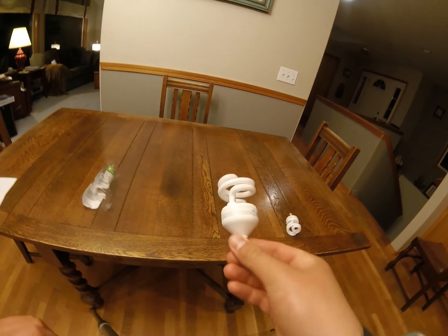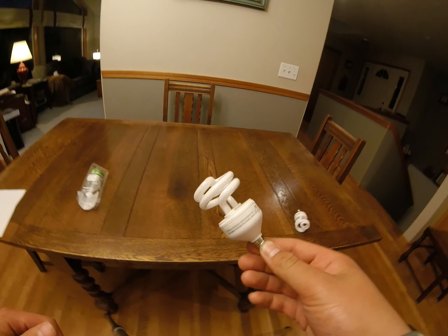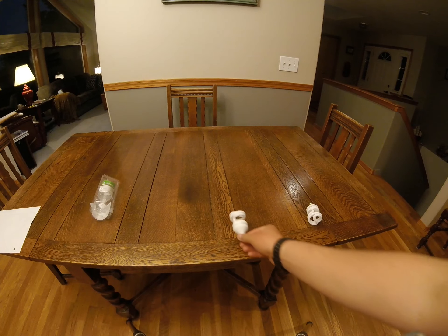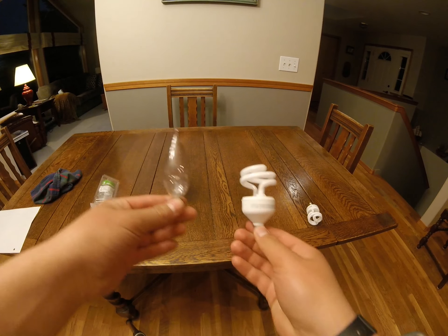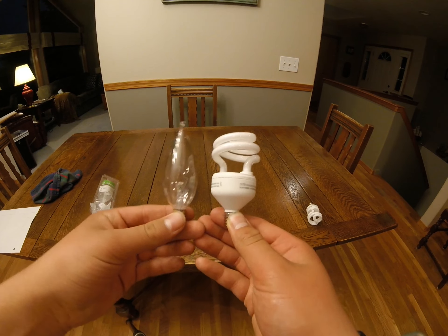Here we have one of our light bulbs — this is the specimen. Immediately I have to say the size is actually pretty darn good. Let me grab a standard bulb. Here we have a traditional bulb and the CFL, and as you can see they are really comparable in size, so that's a plus.